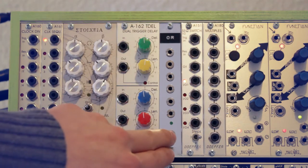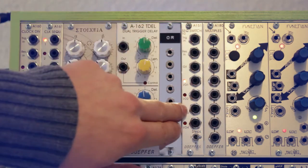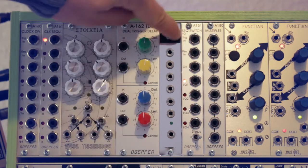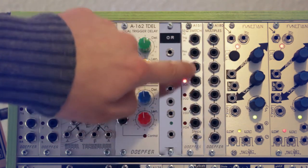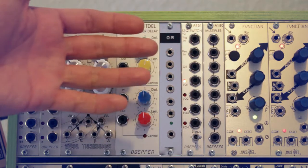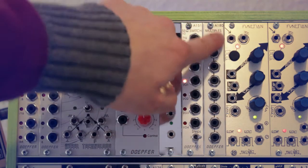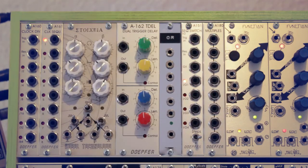Next is the Döpfer quad sequential switch, a module I think everyone should have in their rack. It receives trigger inputs and cycles through four outputs, mapping them to one input or vice versa, giving you automatic variation in sounds or control voltages. To the right of that is a Döpfer passive multiple — two sets of four sockets connected together to multiply a signal.